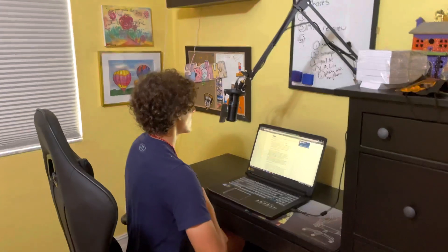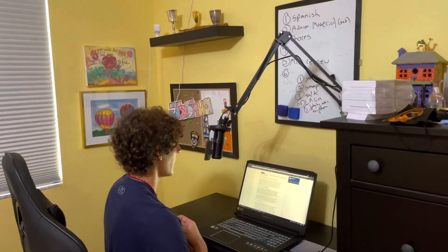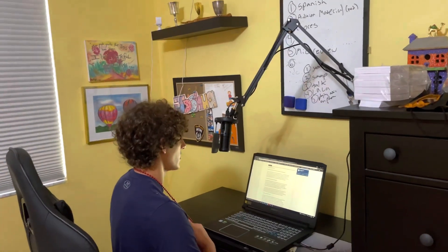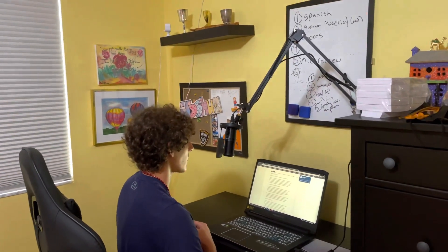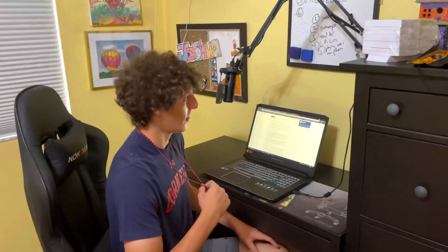Now she will back up about three feet to be about five to six feet away, and we will do it again. I recite the Talk of the Nation passage again at that greater distance. All right, thank you.